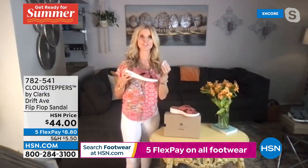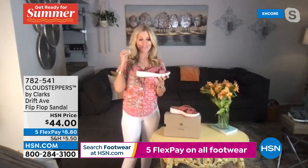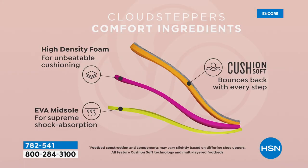This is from our Cloud Stepper line, around since 2015. It has a little bit of different technology - high-density memory foam, an EVA midsole. This shoe has 35 millimeters total of foam through it. We've got 35 millimeters of cushion foam, 22 millimeters of EVA midsole for the lightweight, and five millimeters of a TPR outsole for rubber traction on different surfaces.